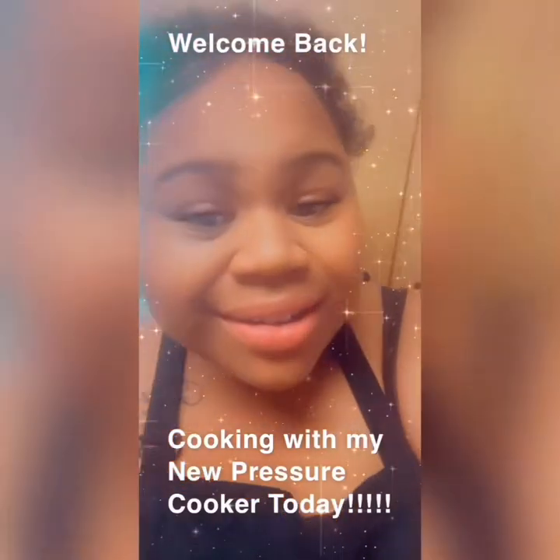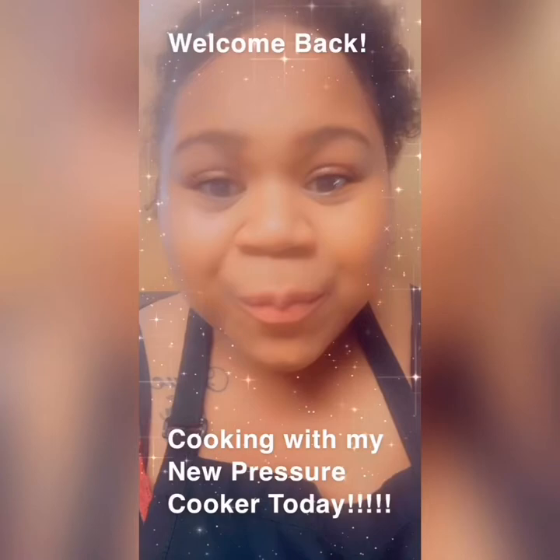I'm using a pressure cooker — it's super easy, convenient, and very healthy. I'm so excited to cook with you guys today and try out my brand new pressure cooker. I'm going to go through the steps, just talking you through what I do to make these neck bones. And this is it — my new pressure cooker!